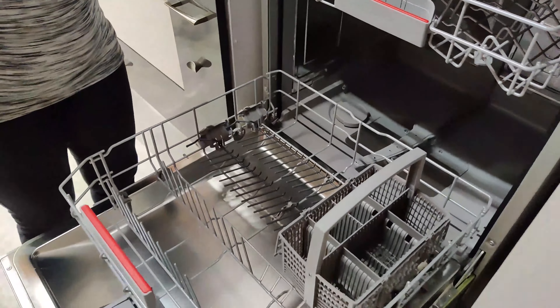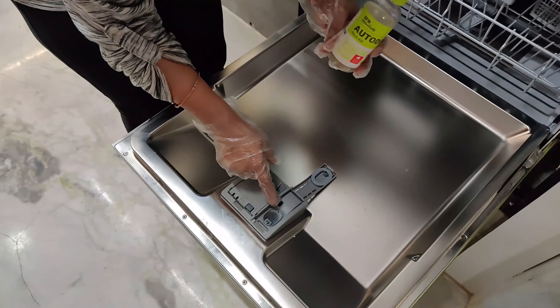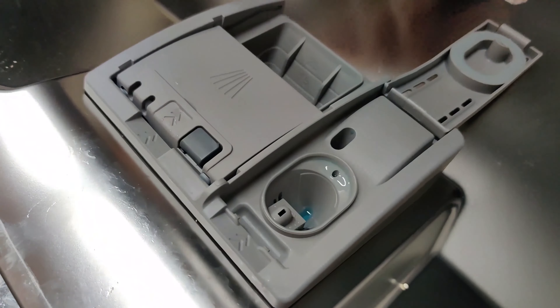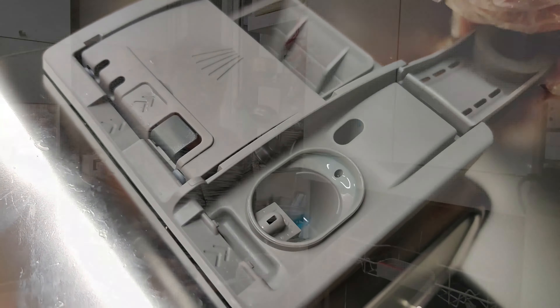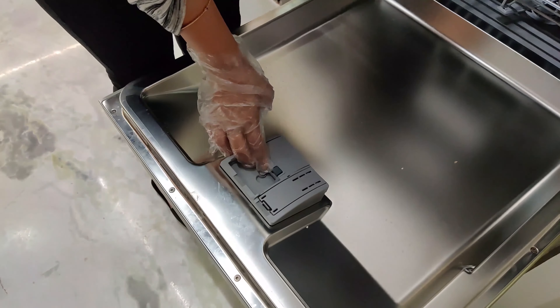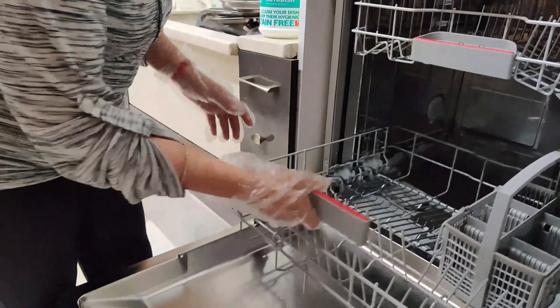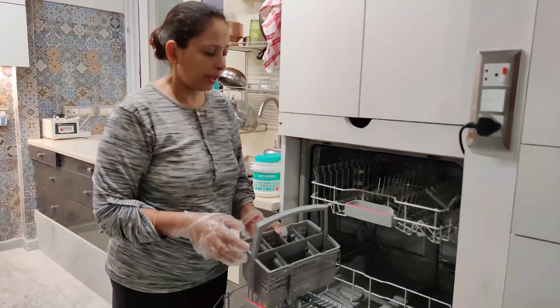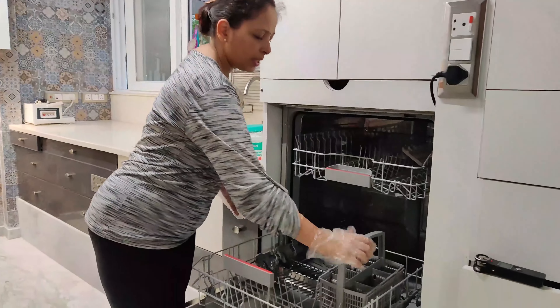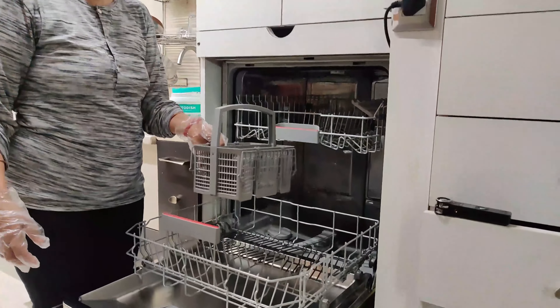So we have to keep big items in the right position. Now I will show you how many things go in the sink area. There are 3 things that are used: this is ILP detergent powder, this is ILP Rinse Aid — it makes dishes shining — and this is salt, 1 kg salt. I will show you where to put each one in.